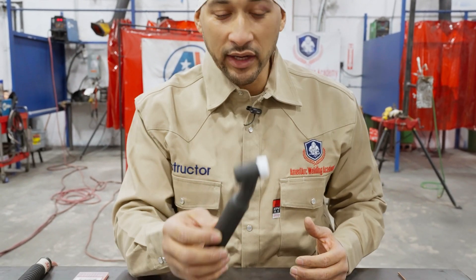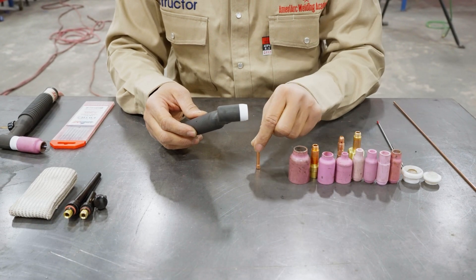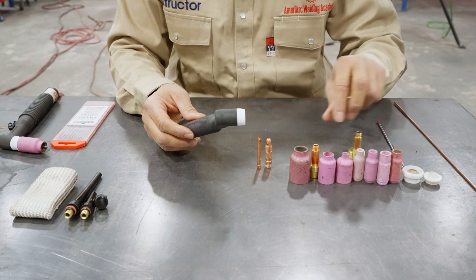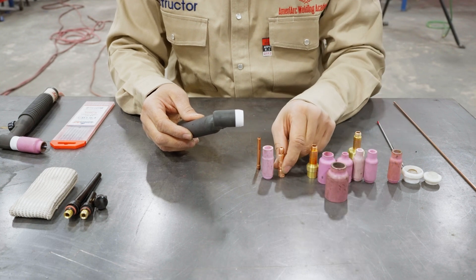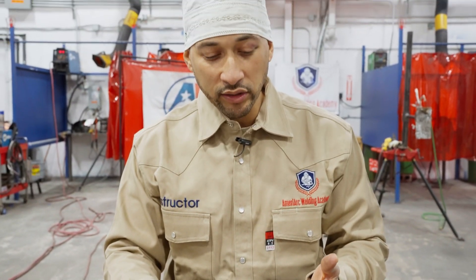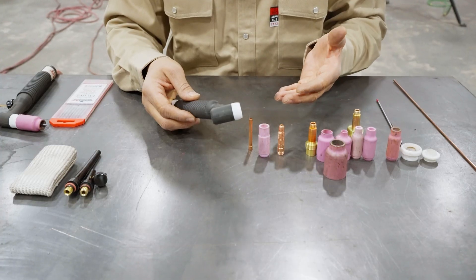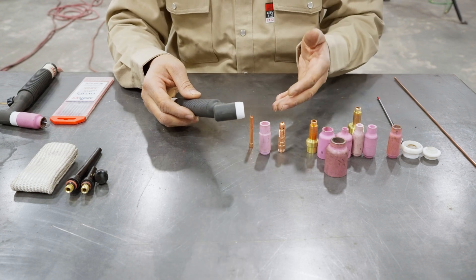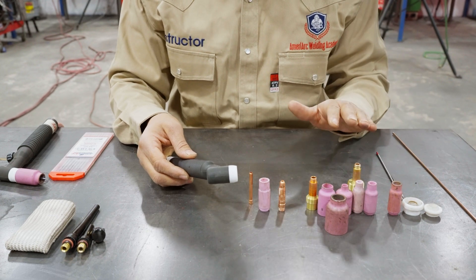Let's start with your TIG torch. When you first order a TIG torch, it's kind of plain, bare bones. You have your collet, your collet body, and your straight cup, which sets together. It just depends on the application — whether you're welding 12-gauge steel, 1/8th thin steel, stainless steel, or aluminum. You may use a straight collet. Every one of these selections is all personal preference.